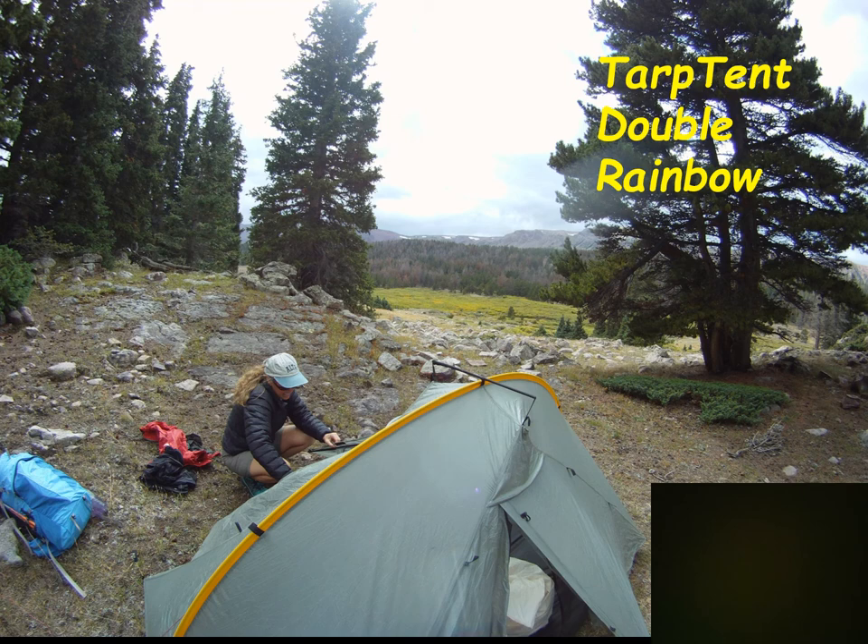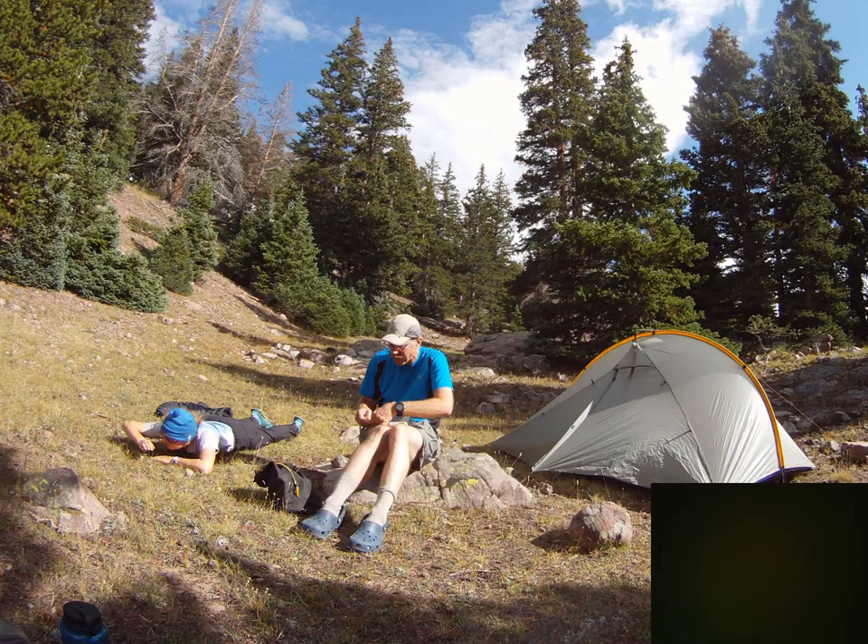I also want to mention Tarptent — a company I like for really lightweight options. This is a single-wall tent with netting just over the door area and vestibules on each side, which is really nice. It's barely room for two — the single Rainbow is a single-person tent. One arching pole and a cross pole hold it up, with everything else anchored by stakes pulling out to corners. This gets the weight down to two and a half pounds for two people, versus most double-wall tents starting at six to seven pounds.